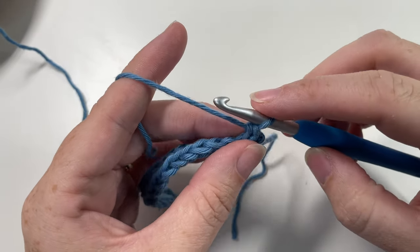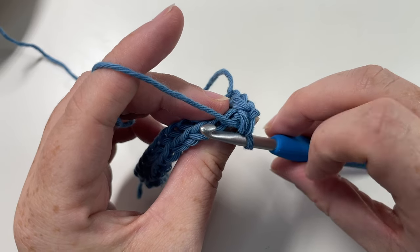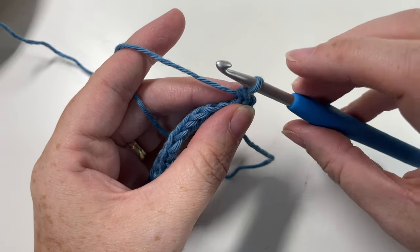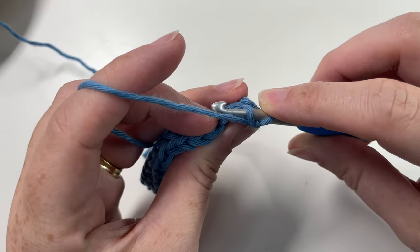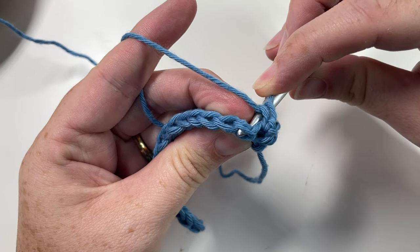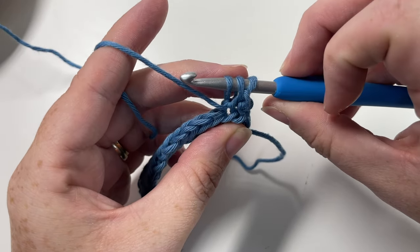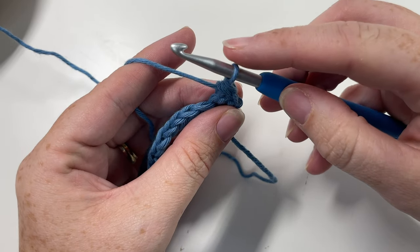We're now going to work the herringbone stitches across, and this time the vertical bars are on the back side of our fabric — we still want to pick up that vertical bar before inserting our hook into the next stitch. With the wrong side facing and hook facing away from me, insert under the last vertical bar of the stitch just worked, then insert my hook from back through to front of the next stitch in the row, grab that yarn, pull it up and through — three loops on the hook — yarn over and pull through all three. This is your reverse herringbone single crochet stitch.